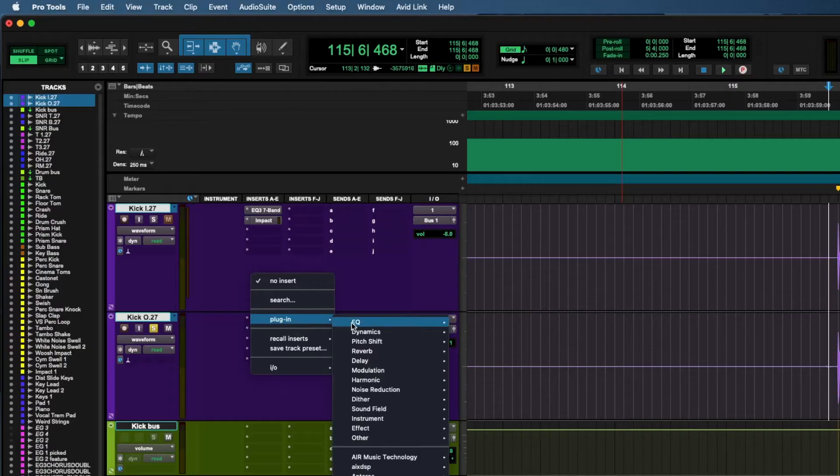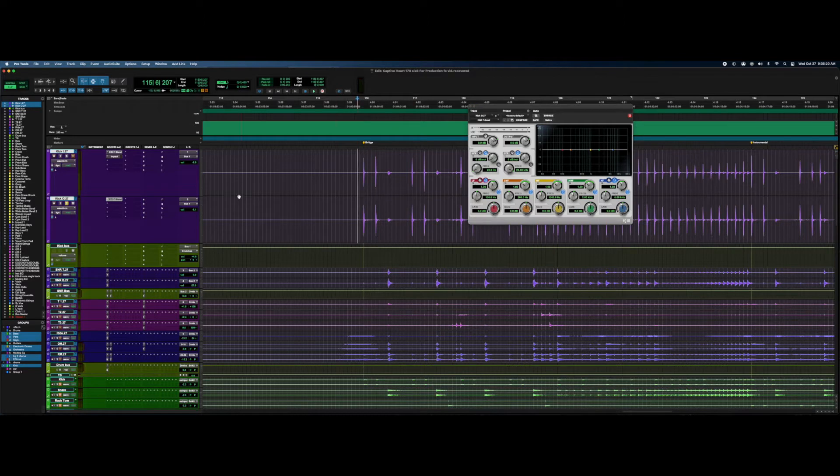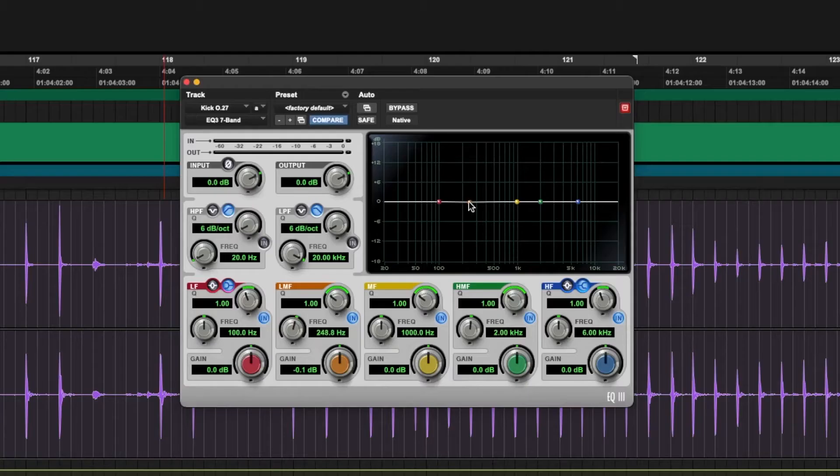Let's treat it a little bit. The first thing I'm going to do is add an EQ — EQ is my favorite. I'm hearing what I call the 'coconut frequency' — the lime and the coconut — which is going to be around the 300 to 400 Hz range. Let's find it and spike it.